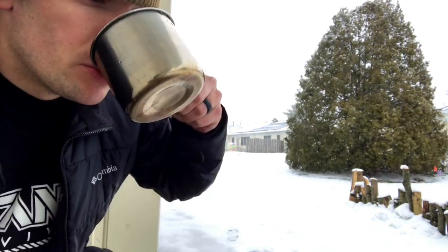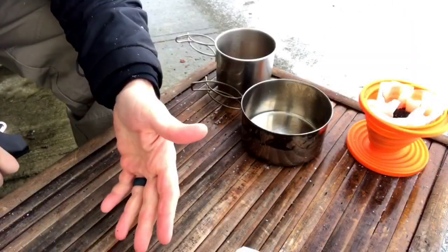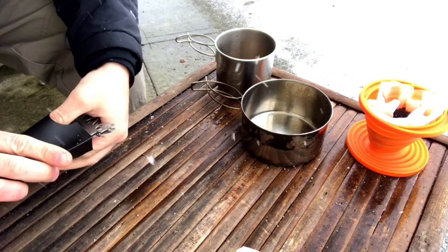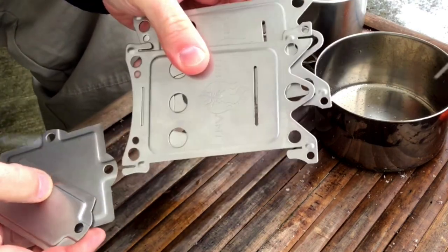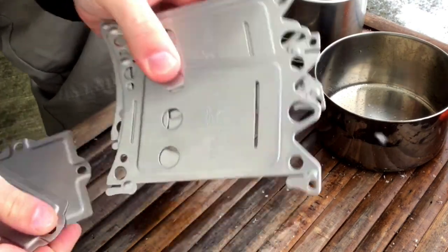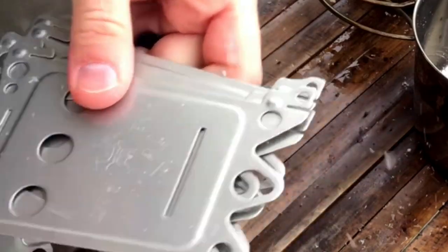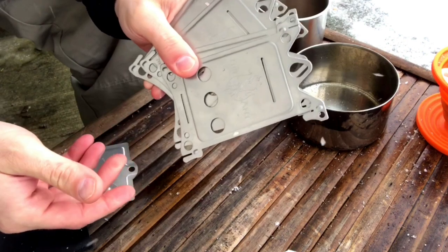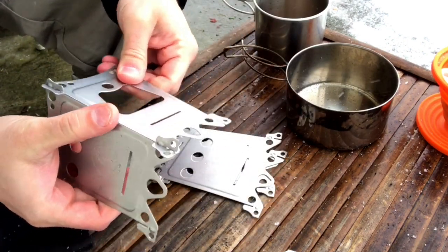Not too bad. Something else that's cool about this little burner, and a big part of the reason why I decided to pick one up, is that it is compatible — or I should say the Emberlit Fire Ant is compatible with it. If you've seen my review on the Emberlit original camp stove, I'm a big fan, and I've been wanting to get a Fire Ant for a while and I was able to get one, so I'm really excited about that.